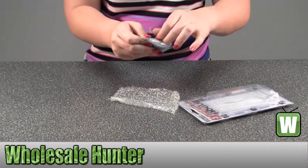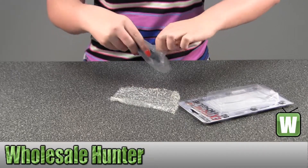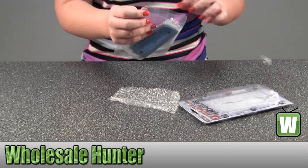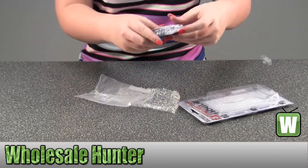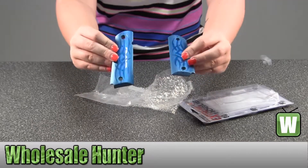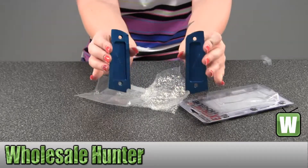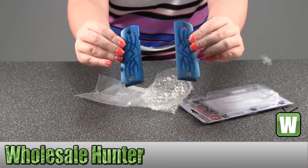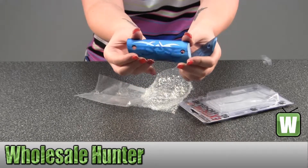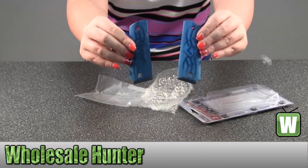I'm going to take them out of the package here so you can get a closer look at them. I'll get all this tape off here. Now let me get started.